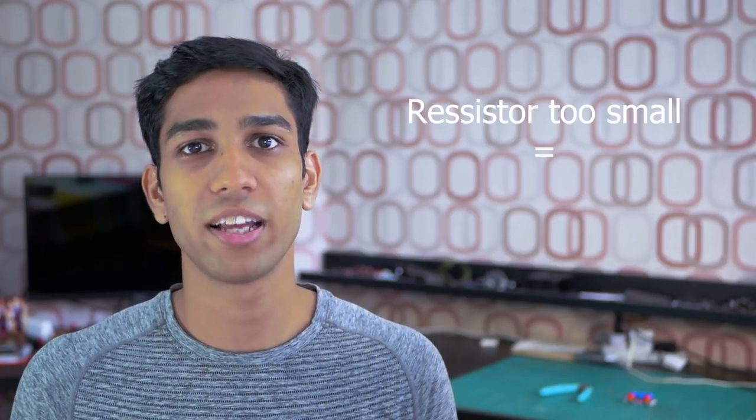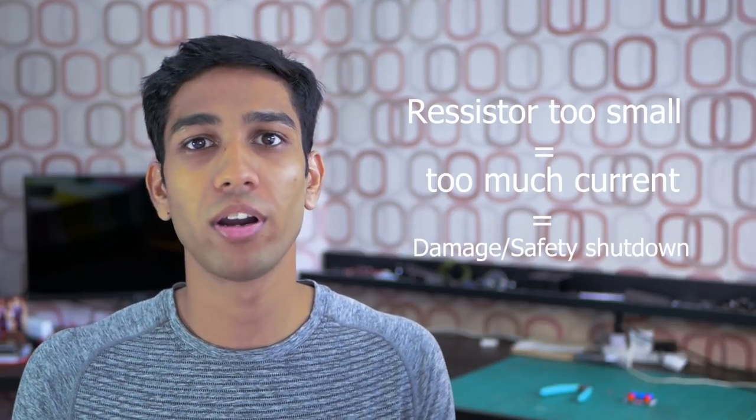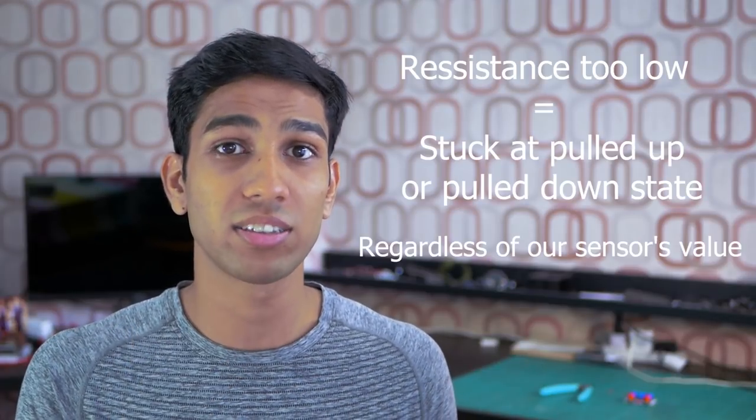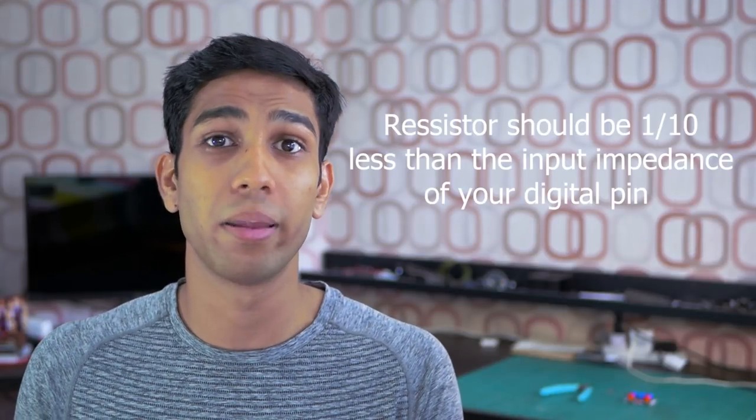You might have noticed that I didn't talk about the specific value of the resistor used in our pull-up or pull-down demos. We're going to learn how to select the appropriate value. The resistor's main function is to restrict the flow of current, which is especially important for selecting a pull-up resistor. If you select too small a resistance value, you'll have too much current flowing between your power source and your digital pin, which can either damage your microcontroller or cause a safety shutdown. This is why we use a high resistance value. Additionally, if the resistance isn't high enough, your digital pin might be stuck at a pulled-up or pulled-down state regardless of your digital sensor's value. As a general rule, use a resistor value that's one-tenth or less of the input impedance of your input pin. If this sounds too complicated, stick to a simple 10k ohm pull-up or pull-down resistor, as it's almost universally used for this function.